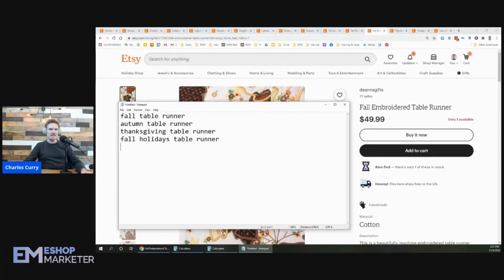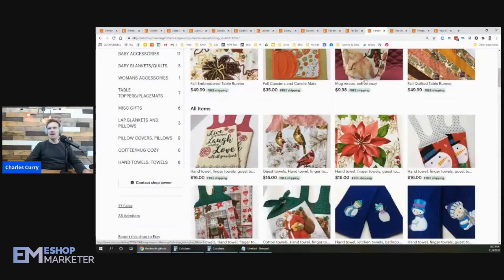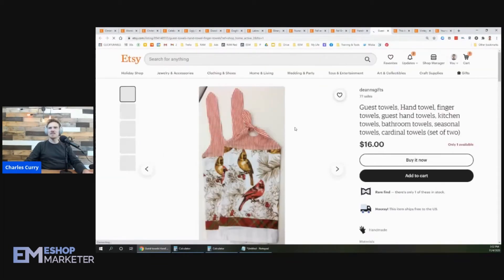Debbie says to look at her pillow or towel items, so let me pull those up. She's got these cute little birds — some cardinals — as guest towels. She's got a lot of keywords going on: guest towels, hand towels, finger towels, guest hand towels, kitchen towels, bathroom towels, seasonal towels, and cardinal towels. These are all great keywords.